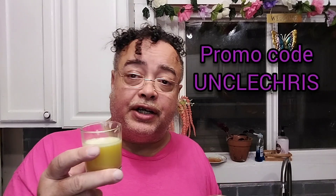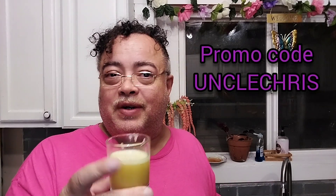All right. Remember, use my promo code — Uncle Chris — you get 30% off. Go get you a juicer. Joe, I know you're doing this with me. Coolness.